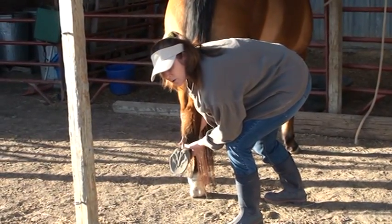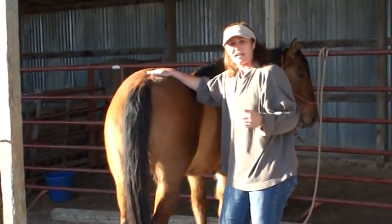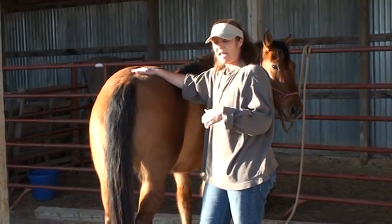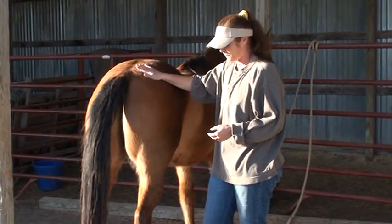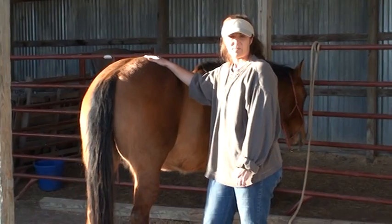Ask them to take it back as far as they will take it, not as far as you want to take it — that's a good way to injure the horse and injure yourself. I always just take it back as far as they will let me and then hold, and every time I do that they'll get a little bit better and take it a little further back as they get used to the stretch. Don't force it as far back as you can get them to take it.